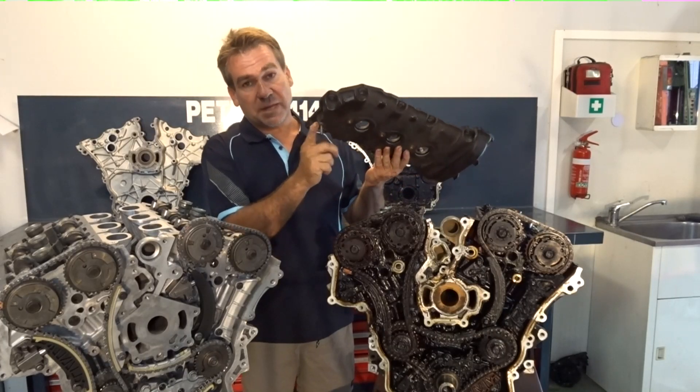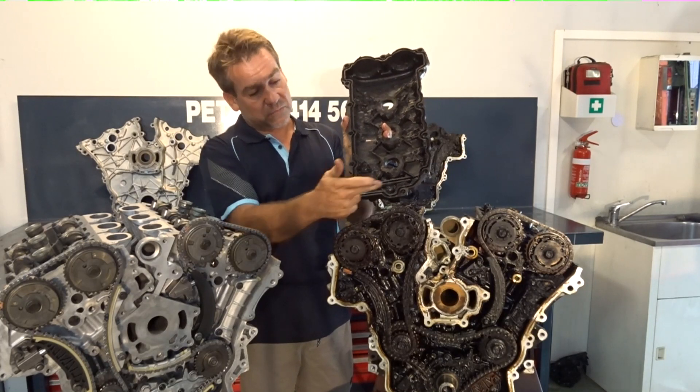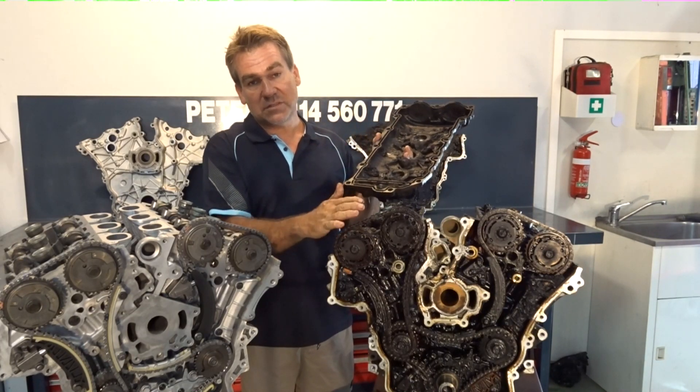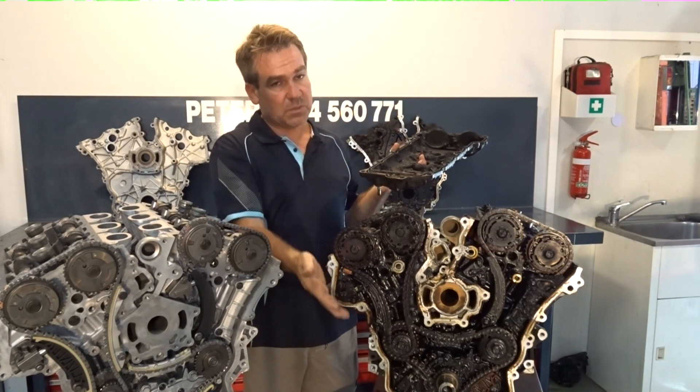It's quite well known that the valve in the back of the tapper cover blocks up. What you can't see is the inside of the cover. The reason it blocks up is the sludge builds up against it from lack of service, cuts that off. Once that gets cut off, your breathing system is gone and this will happen quite rapidly.